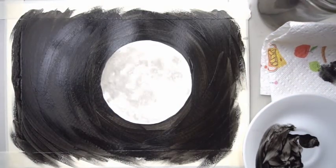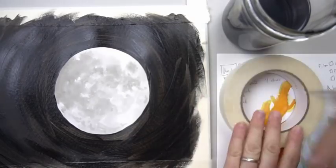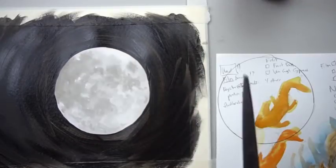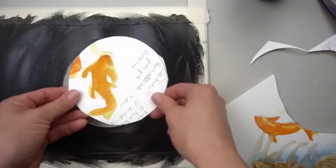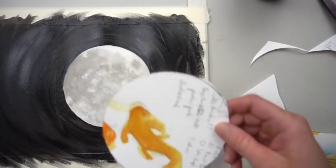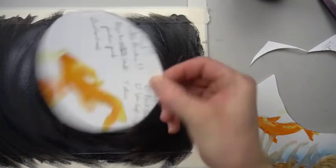Clean off your brush, let the black dry, and I'll show you the next step. While you're waiting for the black acrylic to dry, we're going to make a mask — something that will block out the moon while we're splattering the stars. Grab a piece of scrap paper, grab your tape, trace it just like we did in the beginning, and then cut that out. We need scissors for this step.